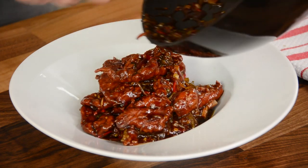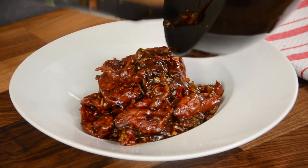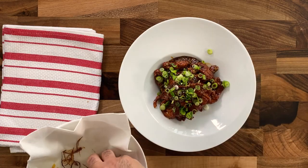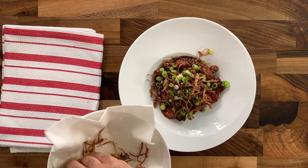Our chicken is almost done. Look at the color — the rich brown glossy color comes from the dark soya sauce. To contrast that, garnish it on top with spring onion, fried ginger, and our deep-fried red onion to give it a nice bite and crispiness. So there you have it — our Asian Spiced Chicken.